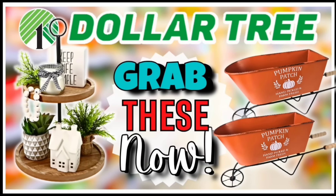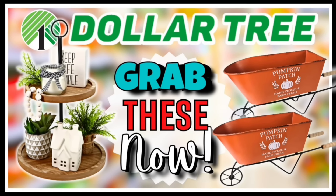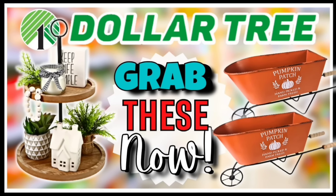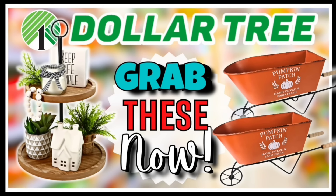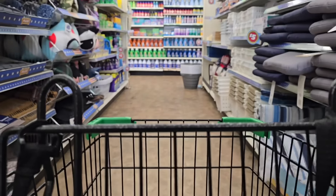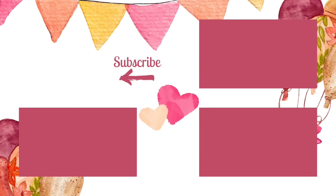If you missed my shopping video last week featuring even more fun items at Dollar Tree, check it out by clicking the link in the upper right-hand corner or the link in the description box below. I hope you guys enjoyed coming along with me on this shopping trip today. If you want to see items I've created with my Dollar Tree supplies, check out my Dollar Tree crafts playlist with hundreds of projects. If you love shopping at Dollar Tree, give this video a thumbs up and leave a comment with your most exciting find this week. Make sure you subscribe and hit the bell to be notified when we go live — it's absolutely free. Thank you all so much for watching and I'll see you next time.